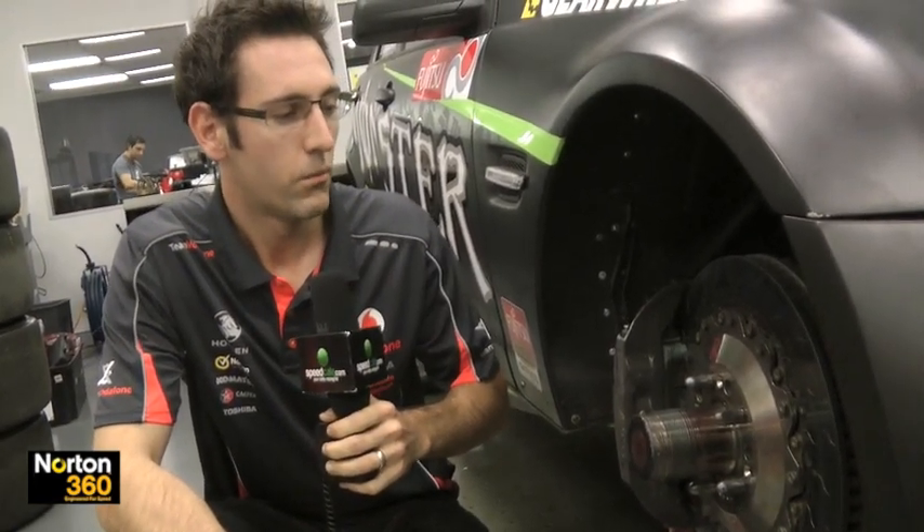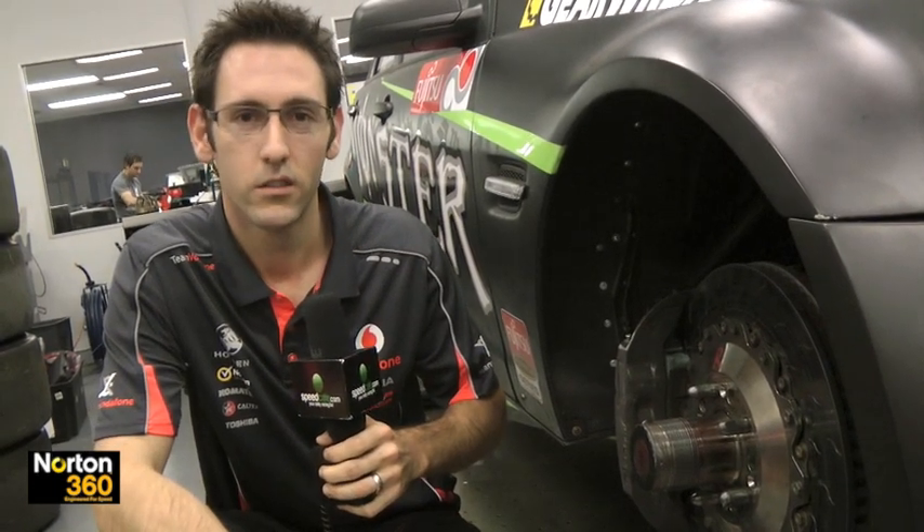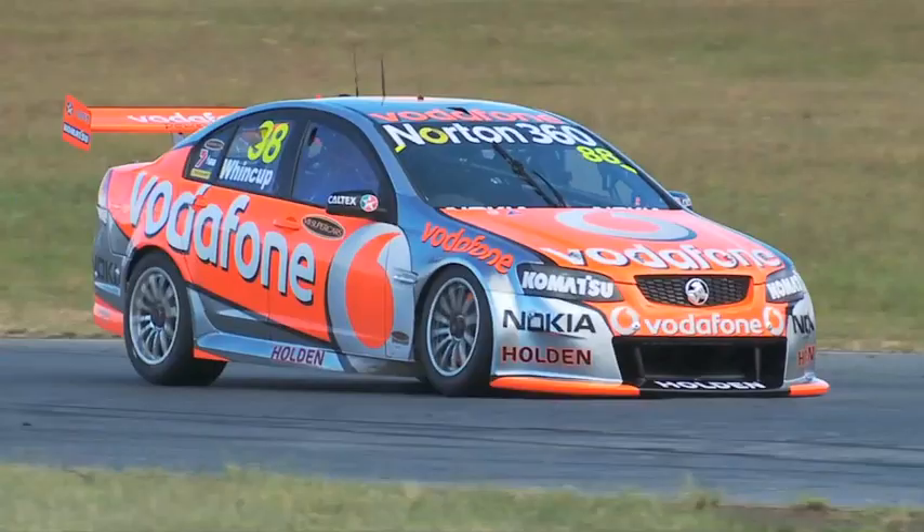We run Project Mu front brake pads. You can only have two or three brake pads in the championship — generally it's either Project Mu or PFC-01s, so we run these pads.